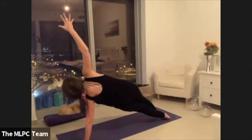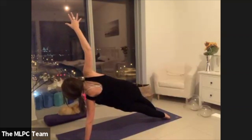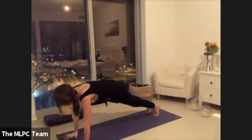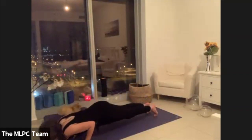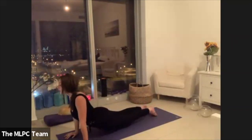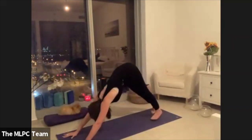Stay in your side plank for five, four, three, two, and then one. Land your right palm, then move through a flow — elbows drawing back, lifting at your heart. Coming all the way up and back to a down dog, stepping your feet in, taking a few deep breaths.